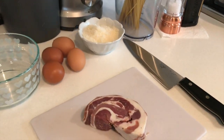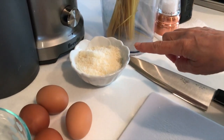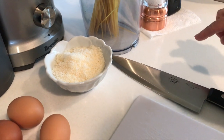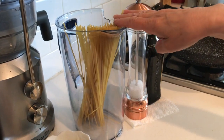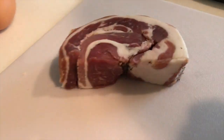Here we have our ingredients: four egg yolks, parmigiano cheese — but the original recipe asks for pecorino. You can use either pecorino or parmigiano if you prefer. Then we need spaghetti, salt, oil, and the main one: pancetta.